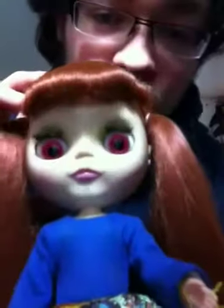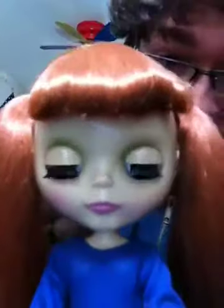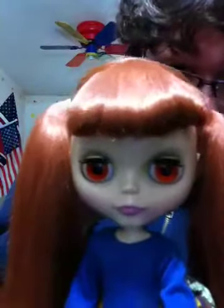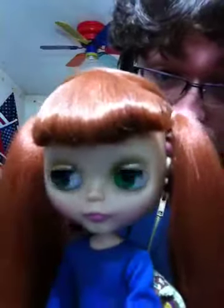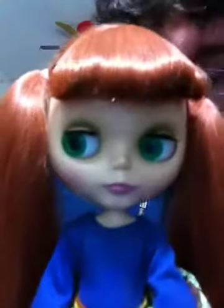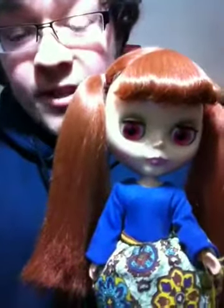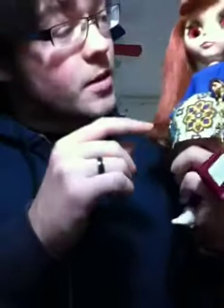The other thing is her eyes. If you can see, her pink eye chips are like pointed downwards. Her other eyes — her orange eyes aren't, and her green eyes aren't. Just her pink eyes. They're like pointed downwards, and I really want to fix that. So if anyone knows how to fix that and straighten them out to point them more upwards, comment below.